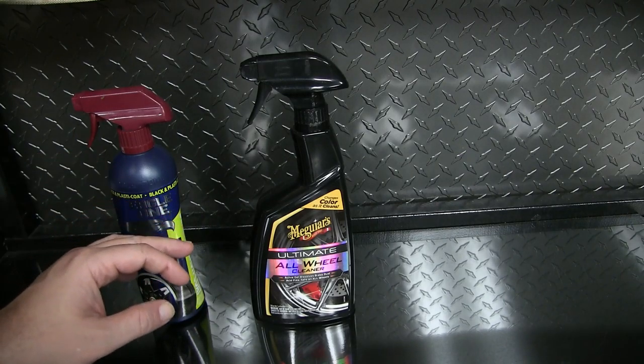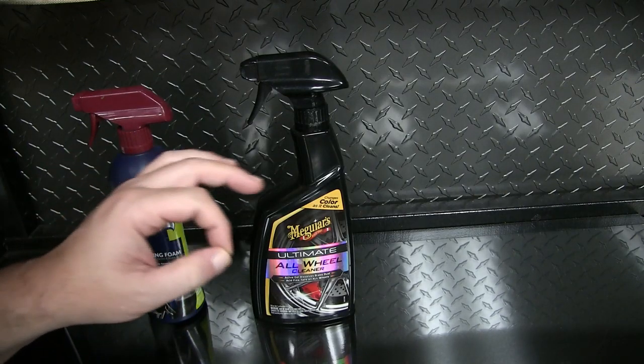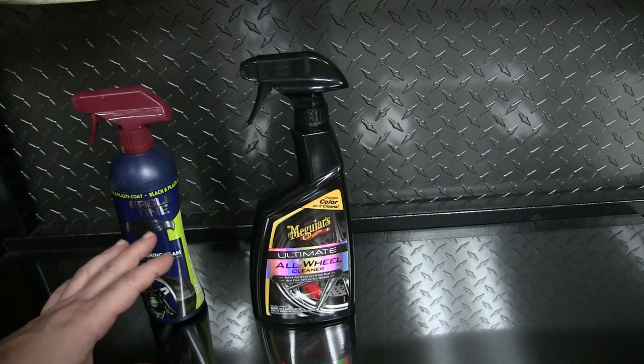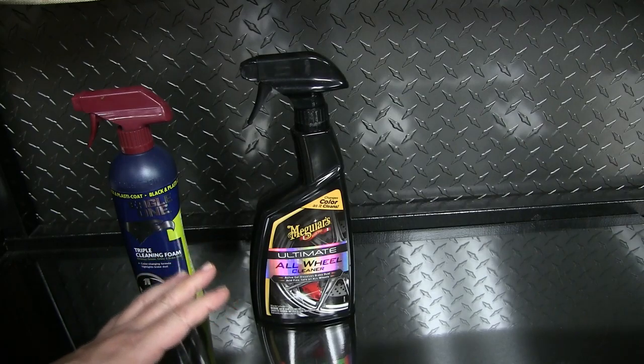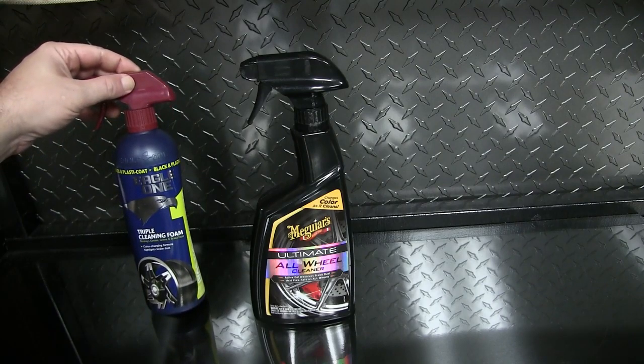What these products do is they fizz out the metal that's bonded on your paint. Think about it — when you hit the brakes on your car, those little particles come off, they're super heated and they stick to the paint. This creates a chemical reaction that tries to loosen those up and get them out of your clear coat. You'll see it when it turns purple. I'm going to spray the car completely down on all the painted surfaces.